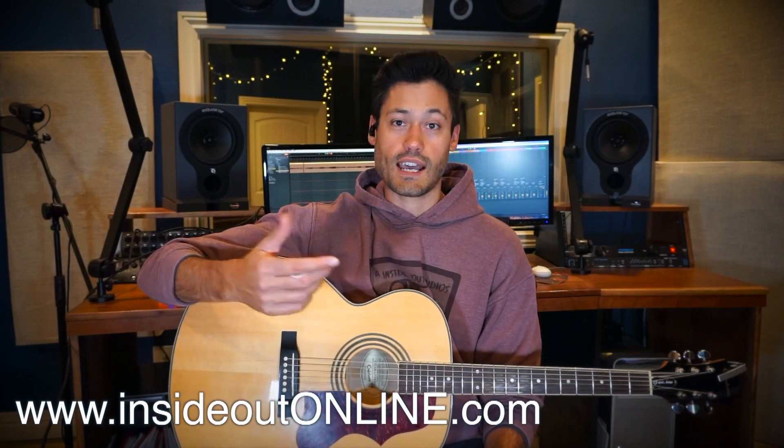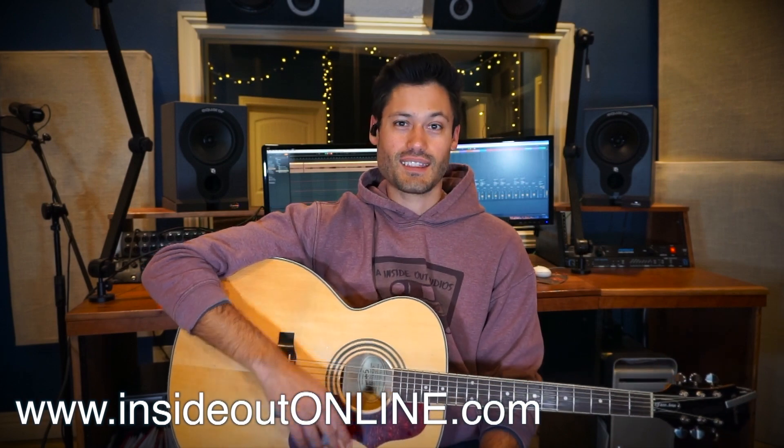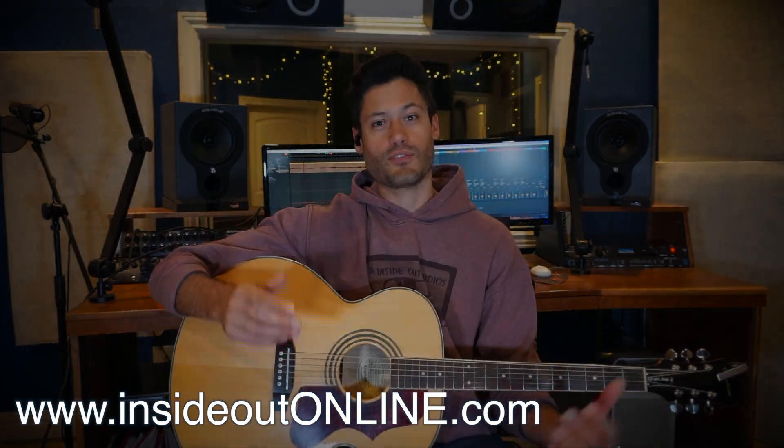Download the free guidebook at InsideOutOnline.com. Thank you for watching — I'll see you on the next video.